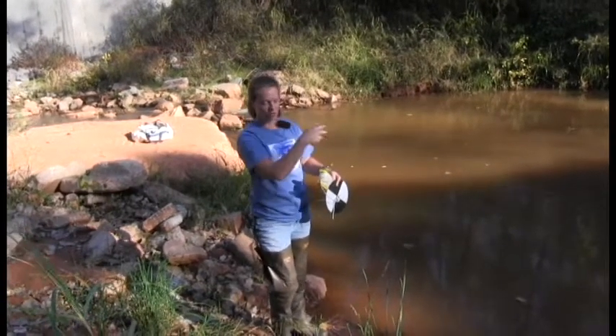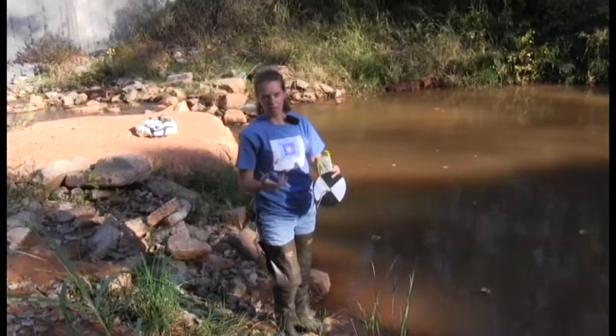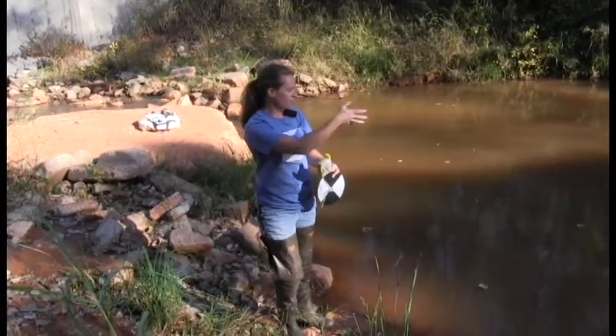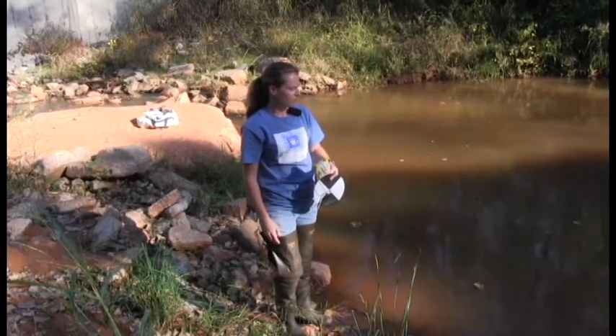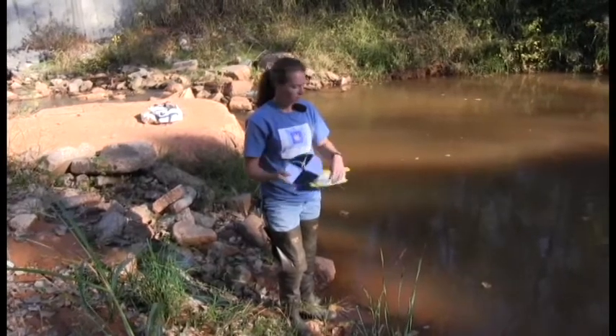We've come downstream just a little bit, and as far as secchi, this is measuring for the clarity of the water. Right now it looks pretty dark and murky, but to actually test and see the depth of it, we're going to use the secchi disc.